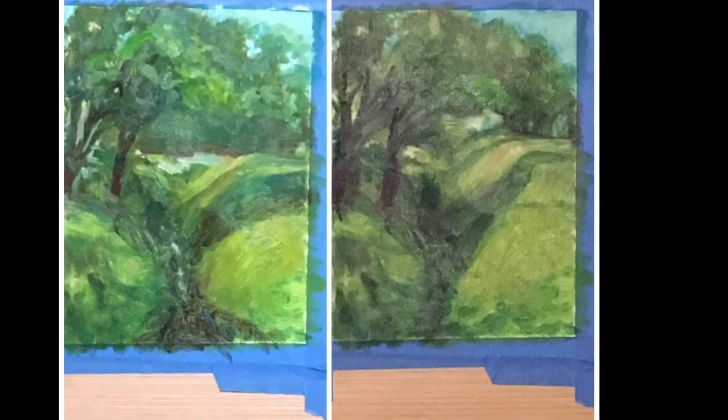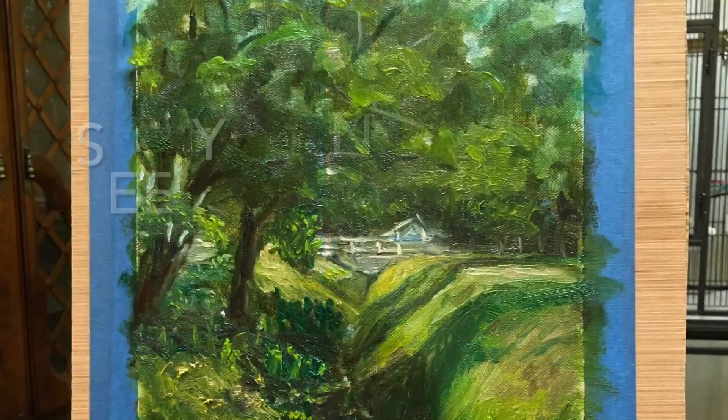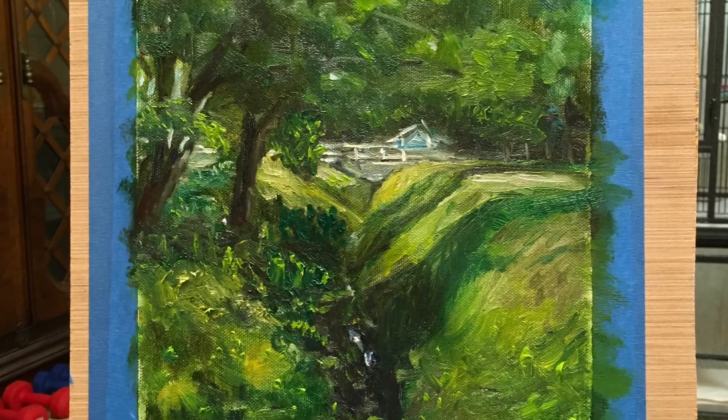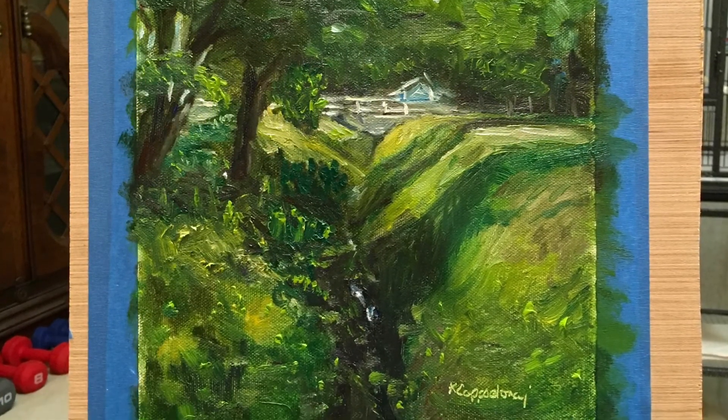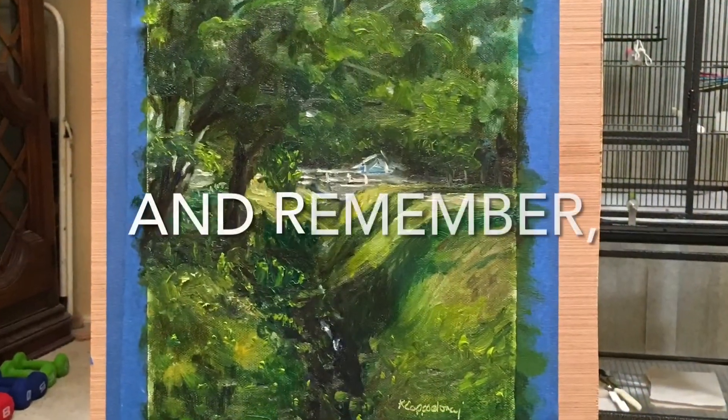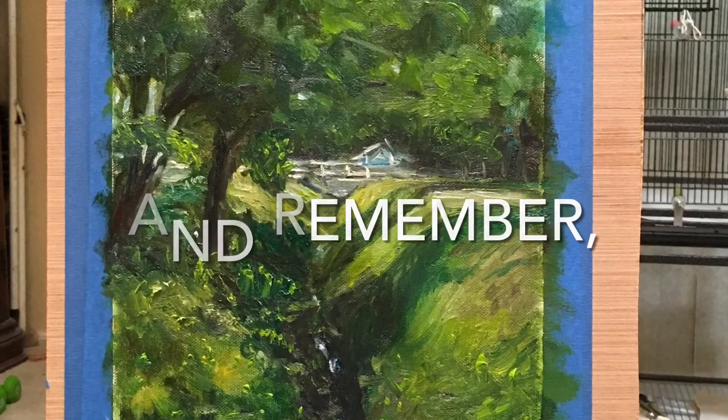Even though I will probably develop this painting just a little bit more, it's pretty much done for the sake of this video, because it's making my point: that making warm against cool and light, medium, and dark can make your whole painting for you. Thanks for joining me.